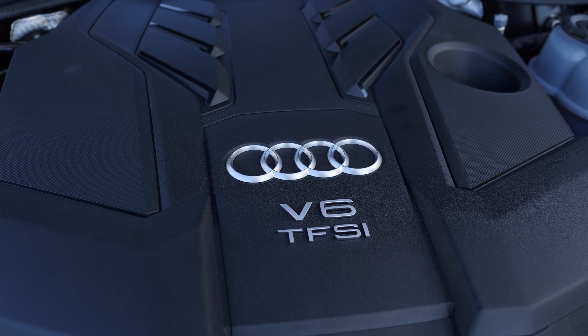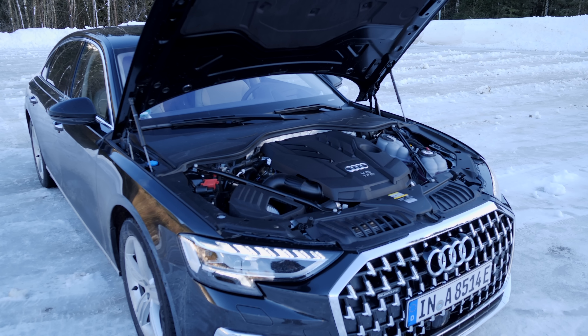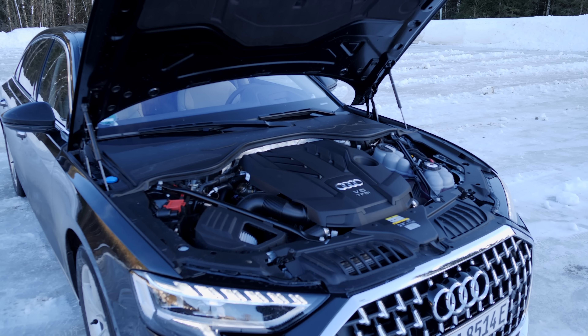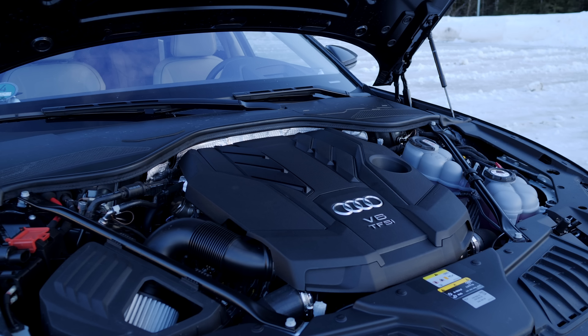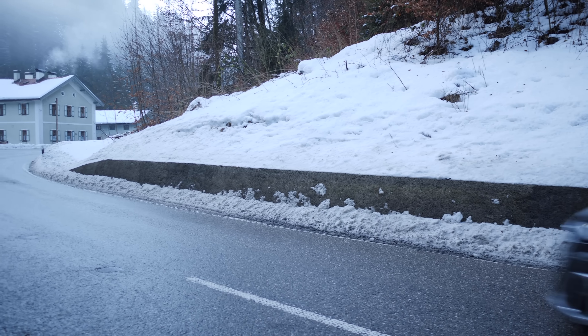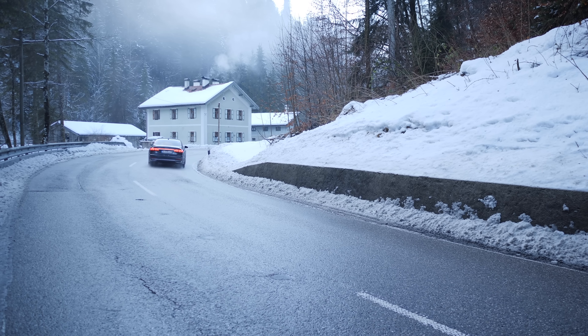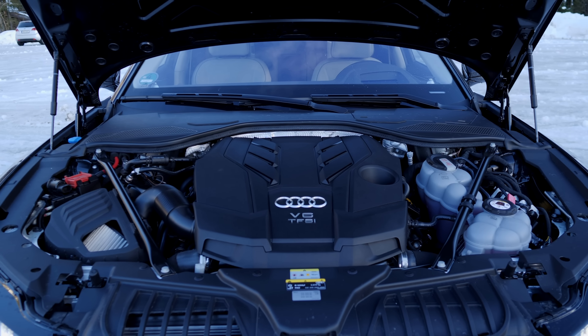New with the facelift, there are four new colors and five new matte colors available. The wheels can come anywhere from 18 to 21 inches, but if you have winter tires as we do right here, the biggest you can get is 20.